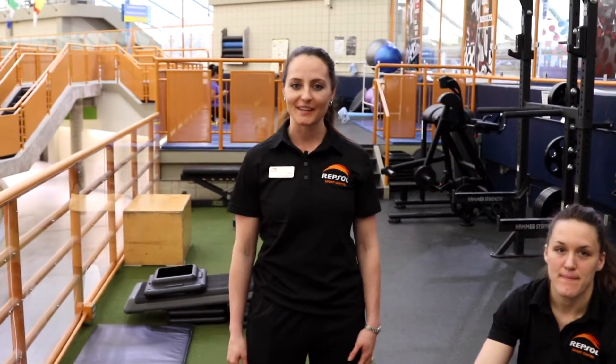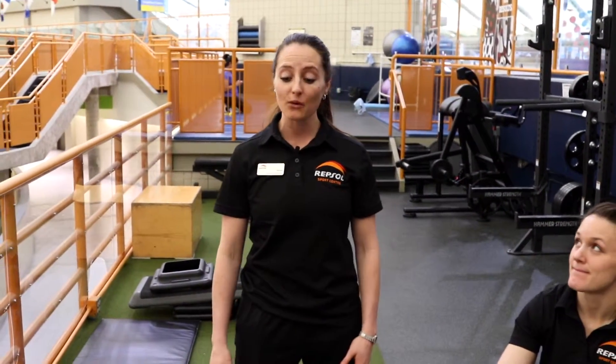Hi everybody, welcome to Repsol Sports Centre. For the month of May we're hosting our 500 meter row challenge.